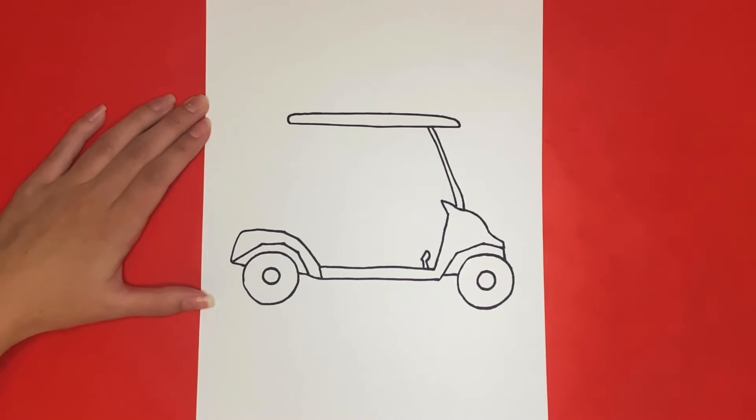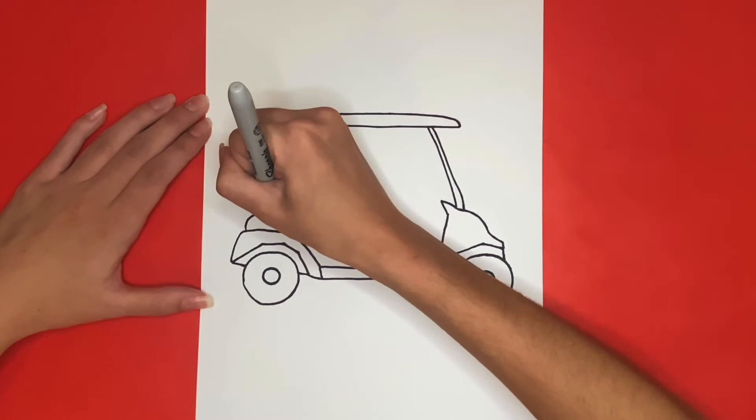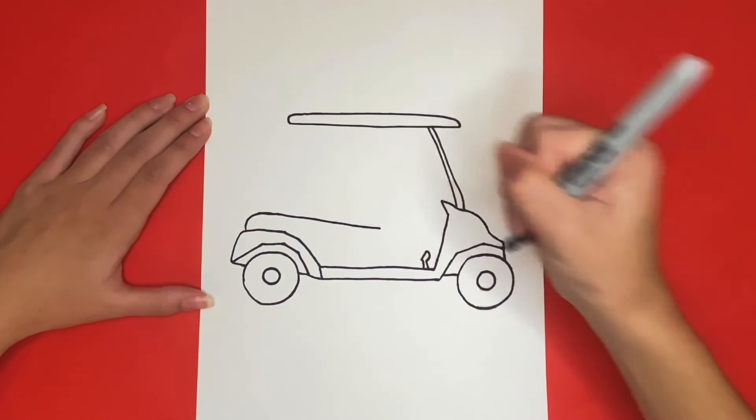Now we are going to start drawing the seat of our golf cart. We are going to start at the back bumper and draw a small curve that goes upwards and then a straight line that goes towards the right into the middle of the golf cart. Then where that line ends we are going to draw a straight line going down.